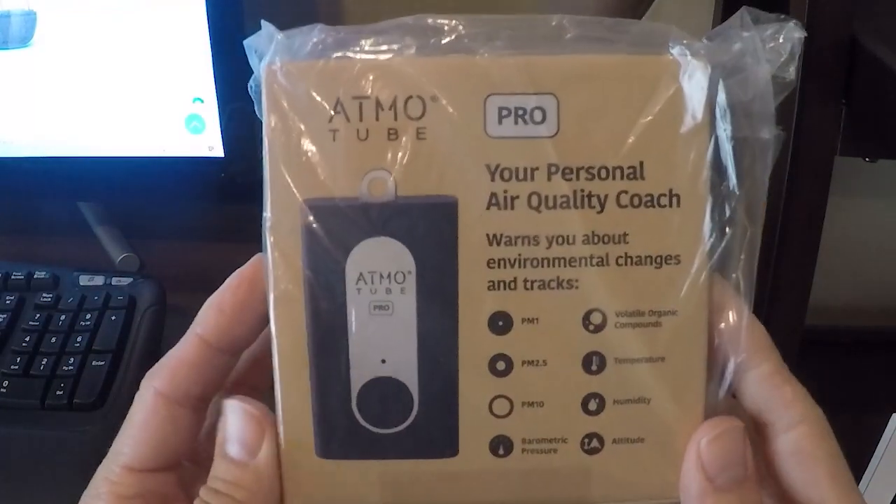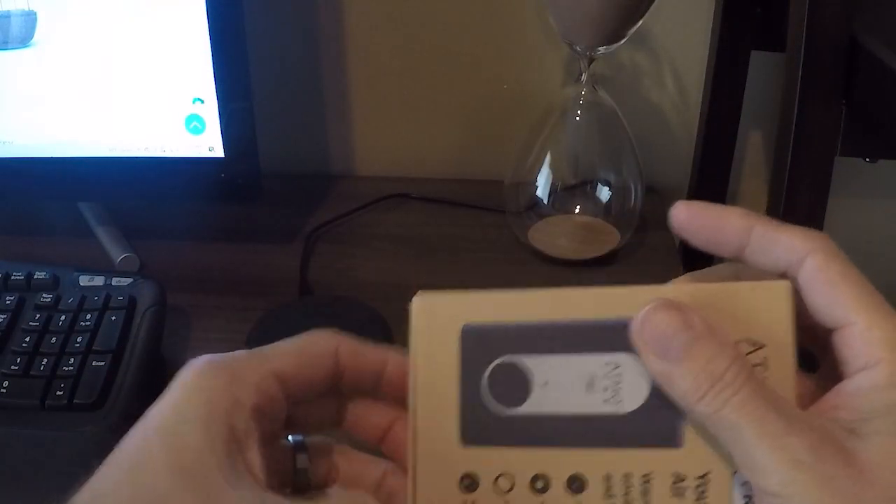Today we're going to be going over the AtmoTube Pro, your personal air quality coach. Just a quick unboxing, then we're going to be going over how to set it up.